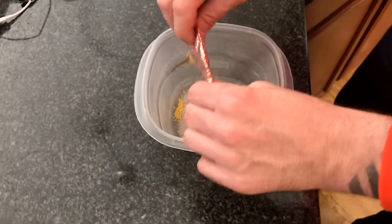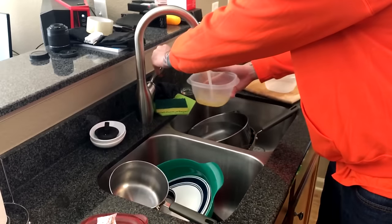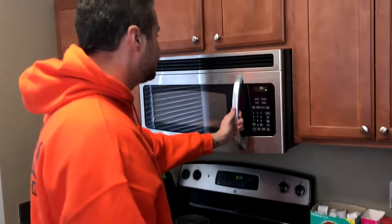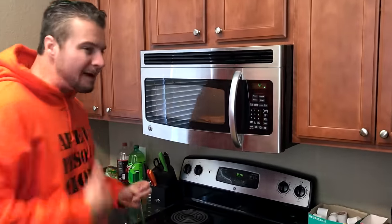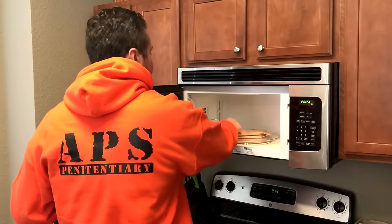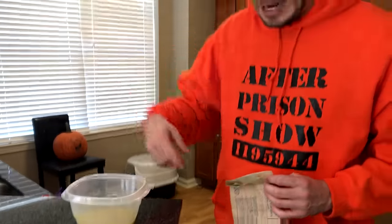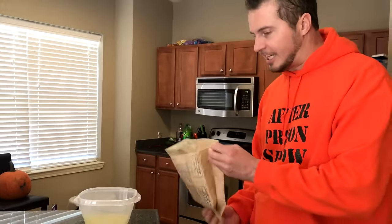We're going to put our seasoning pack in here, add just a little bit of water — that's all the water we want. We've stirred up our seasoning pack with just that little bit of water, and now it's time for the magic.